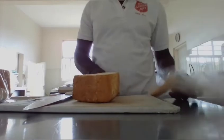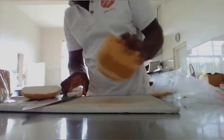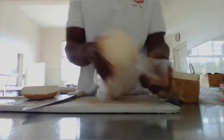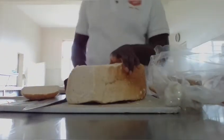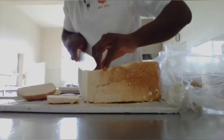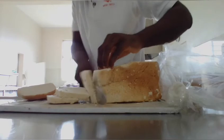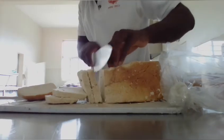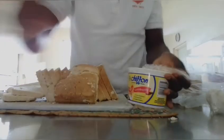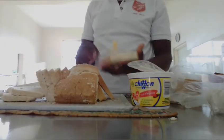What's good? It's your boy, back with another video. Another day, another dollar — out here doing it. And for the guys, we're just gonna prepare a famous dish. Enjoy the video. We'll start off with the hard dough bread — slice the bread.